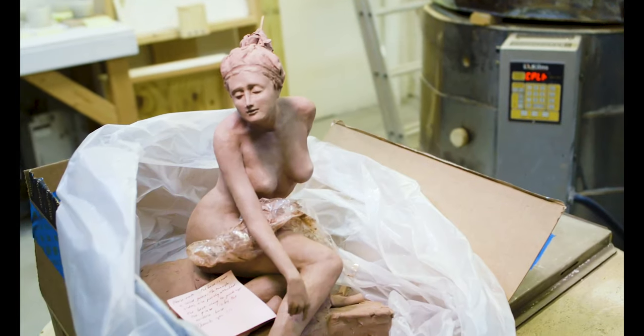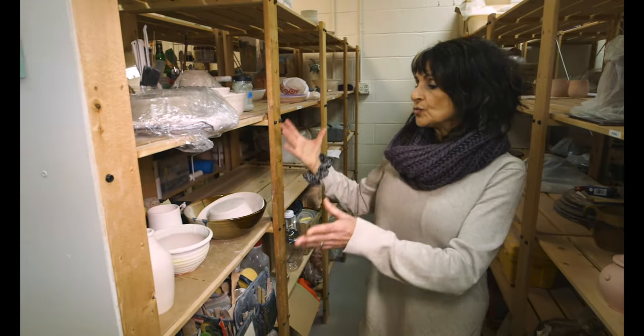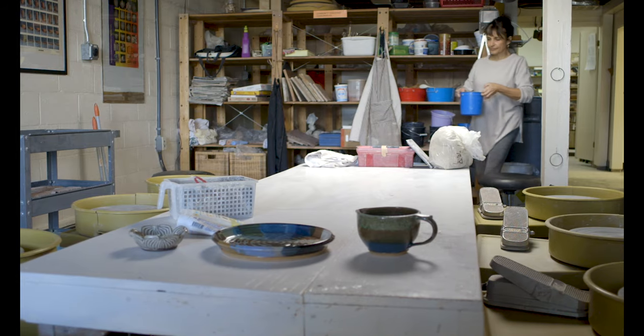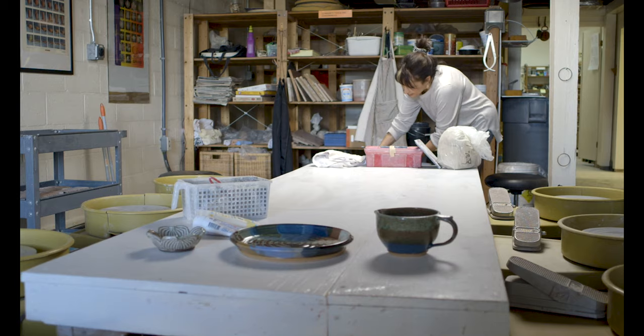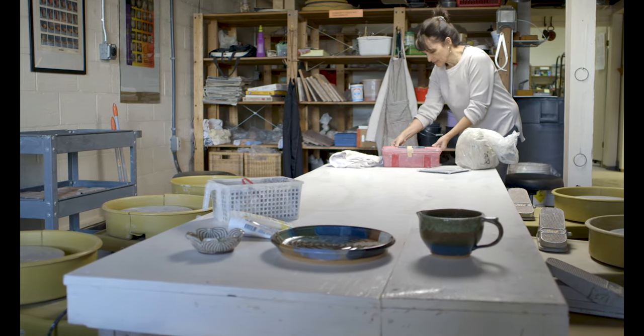So if you're a member here, you get to leave all your stuff — your tools, your work in progress — and you just come here and start where you left off. First and foremost, it's a co-op, so the members have 24-hour access, which is really exciting. If you get the urge at about one o'clock in the morning, you've got that key and you can come and do your clay.